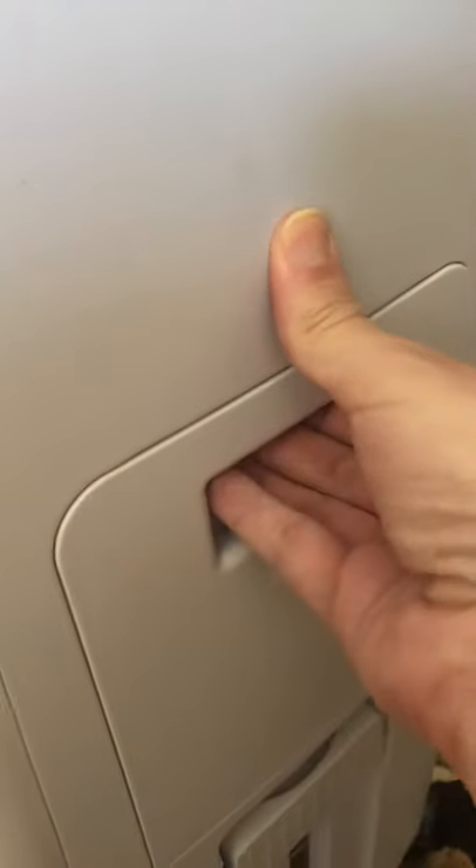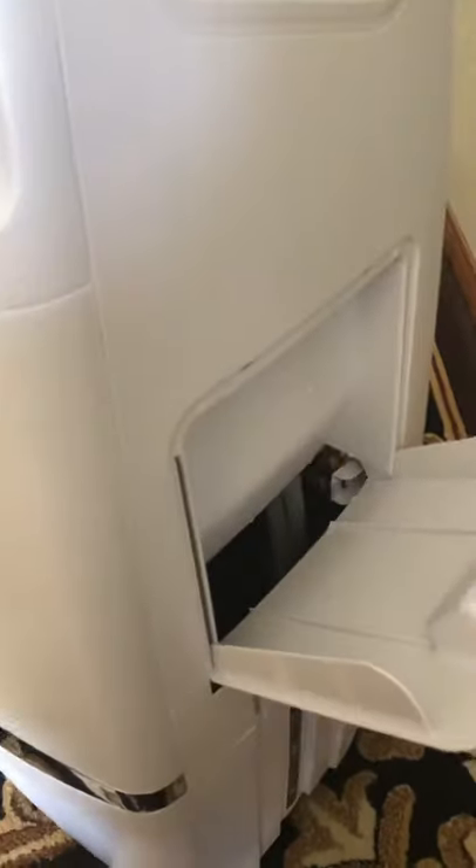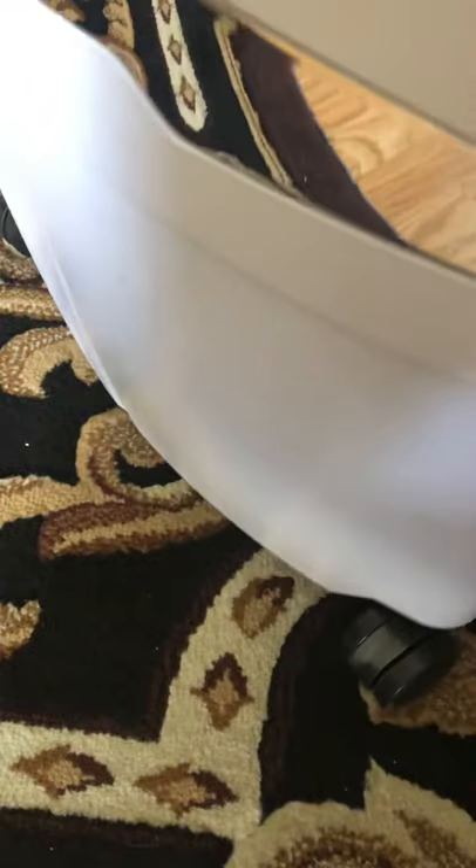To start it up, when it's unplugged you just remove the panel — it's a little tough but this is how it opens up. You take a bucket and pour water in. This one I believe uses a five-gallon tank — it's a pretty big tank. Once you fill it up it's going to be hard to move, but it does come with big wheels so it's pretty easy to roll on carpet or wooden floors.